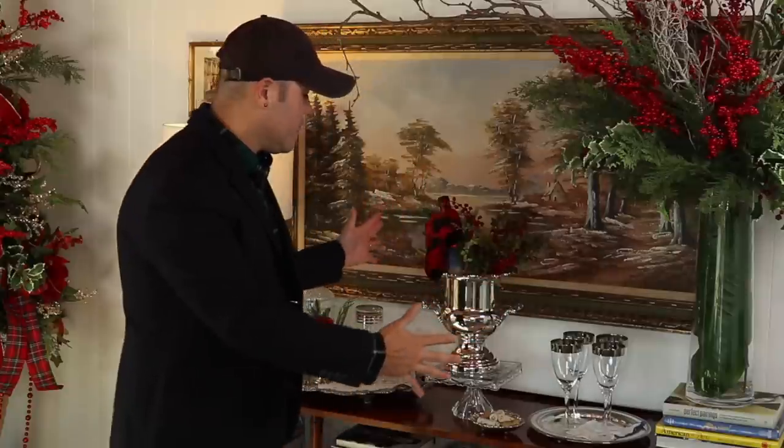Do you see how easy it is to make a statement on your table this holiday season? Not only on your table, but also on your server — you have an opportunity to wow your guests with something absolutely spectacular. I had so much fun sharing this entire Decorate With Me series for Christmas 2022, all the way from the garland above the mirror to the beautiful server we just set. I cannot wait for you guys to see the home tour coming very soon. Thank you so much for watching — give this video a thumbs up, and consider subscribing if you're new. Until next time, bye!